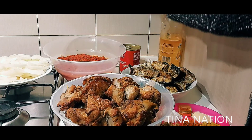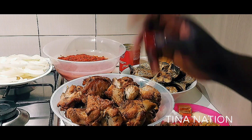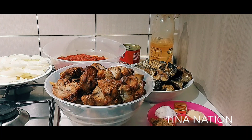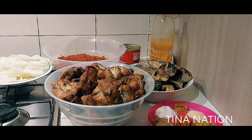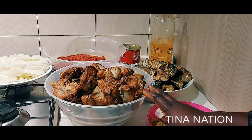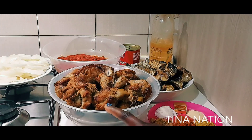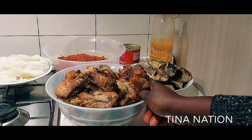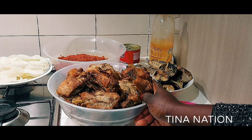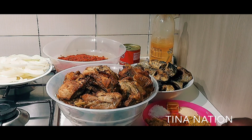I'll also be using Derica tomato paste. That's the vegetable oil — you can use any oil of your choice. I've prepared some things ahead because I don't want this video to be too long. You can boil the turkey without drying it, or fry it with oil, but these days I prefer using my oven or air fryer instead of frying with oil. Stay tuned and keep watching so you can see the final results — let's jump into the cooking!